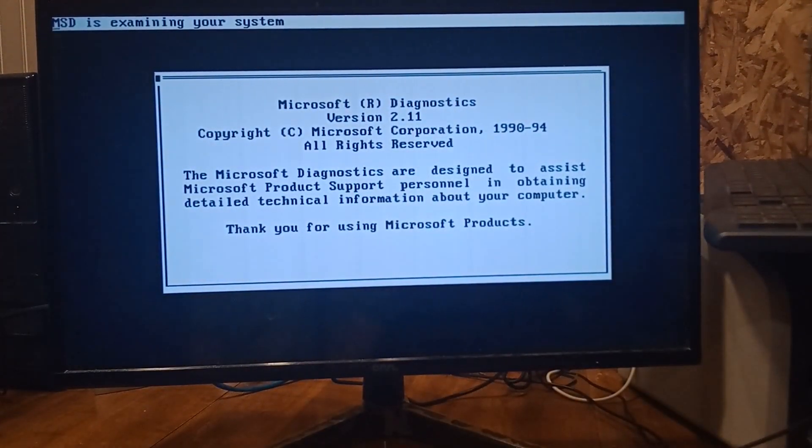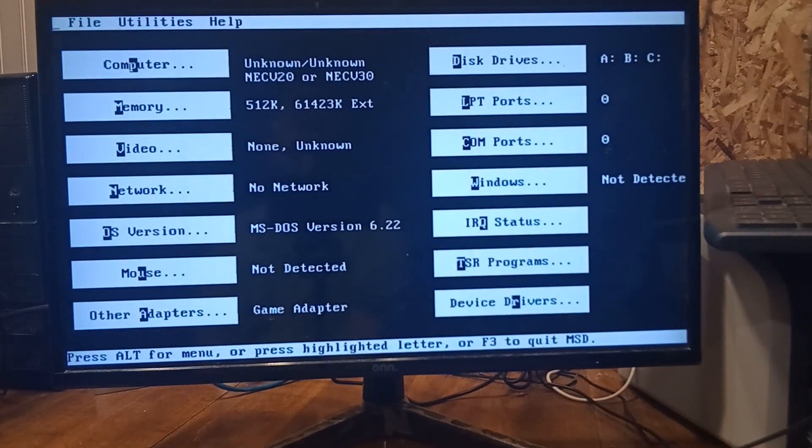MSD works. I tried to check it — I didn't like this for some reason; I don't know if it's a video mode issue or what. But you can see on here it says it's a NEC V20, NEC V30, 512K, no network, no mouse, no video. It thinks it's got an ABC drive — I need to get rid of the AB. Common port 0, LPT 0 — so it's pretty stripped down.